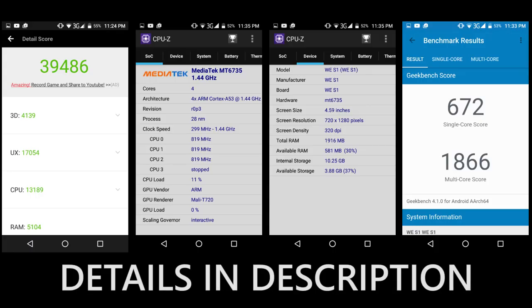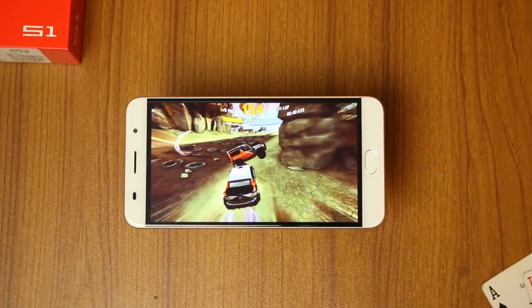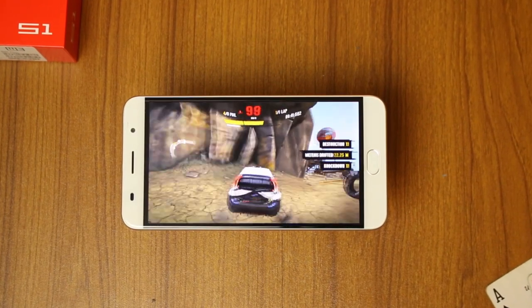The processor on the S1 is a 1.5 gigahertz quad-core MediaTek chip and it comes with 2 gigabytes of RAM, 16 gigabytes of built-in storage, as well as a pretty large 3000 milliamp-hour battery.